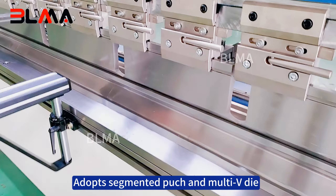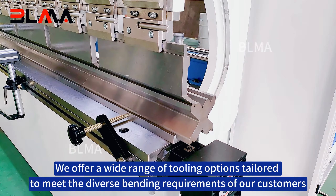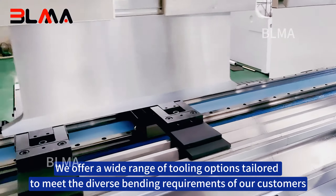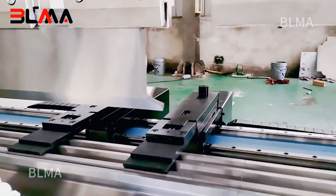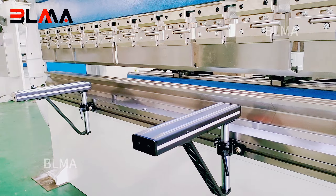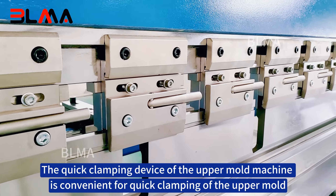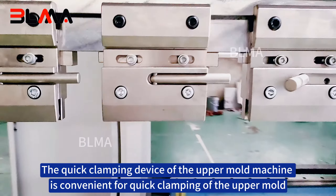The machine adopts segmented punch and multi-way die configurations. We offer a wide range of tooling options tailored to meet the diverse bending requirements of our customers. The fixed front support makes bending easy, and the quick clamping device of the upper mold machine allows for convenient and rapid clamping of the upper mold.